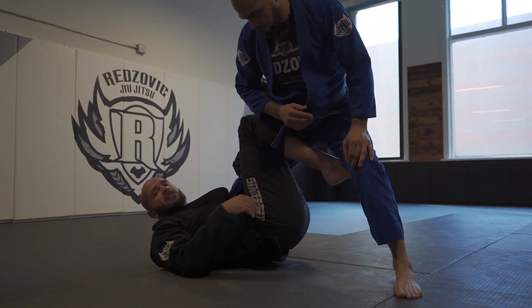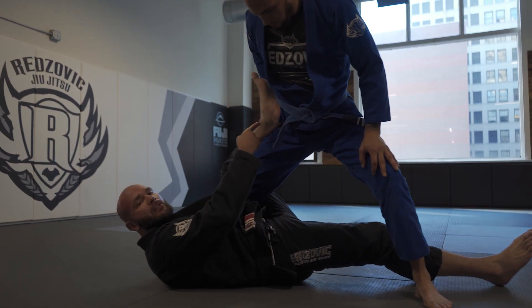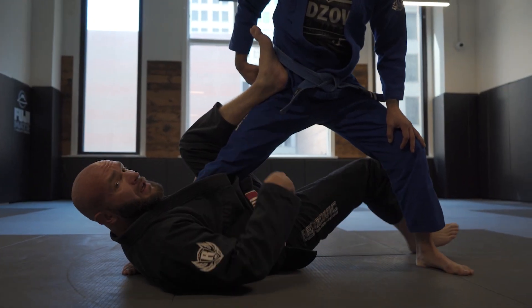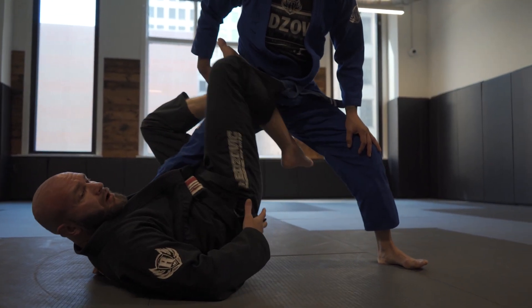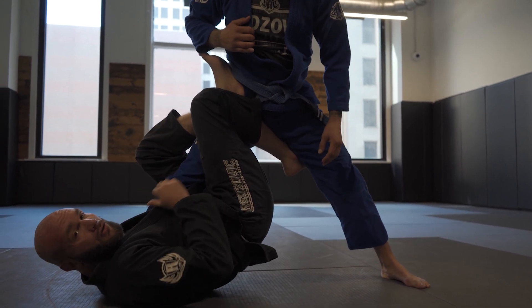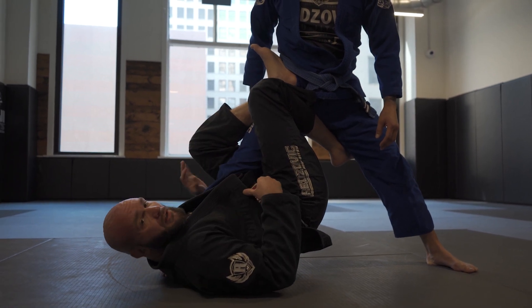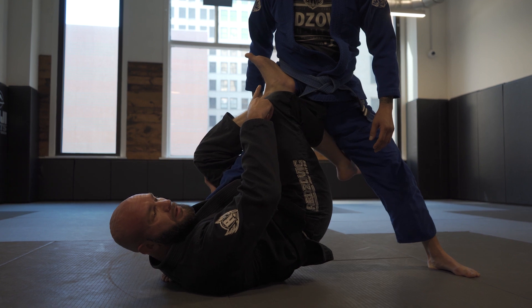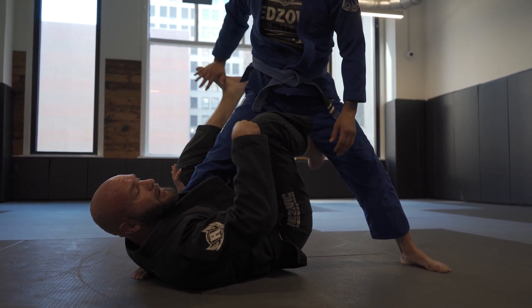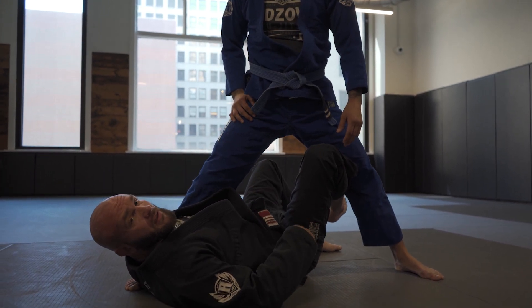A couple details for our single leg X. Our foot on our training partner's hip is very important — because this foot keeps my hips off the ground. And if my hips are off the ground, I have control over his leg. This is a battle you're going to have to deal with: guard passers are typically going to try to remove this foot off their hip. And when they do, your hips fall to the ground, and your single leg X starts to disappear.